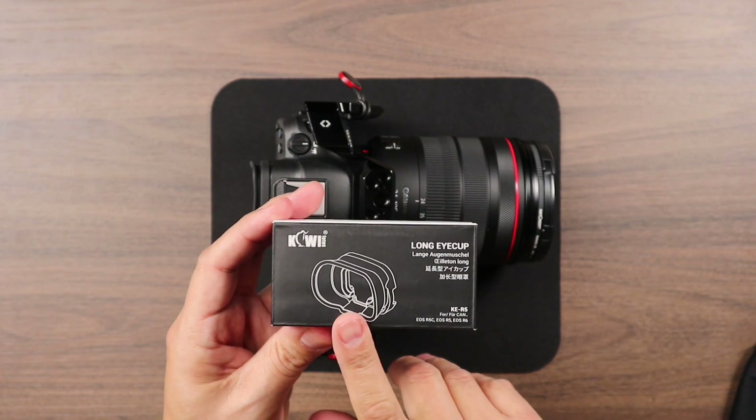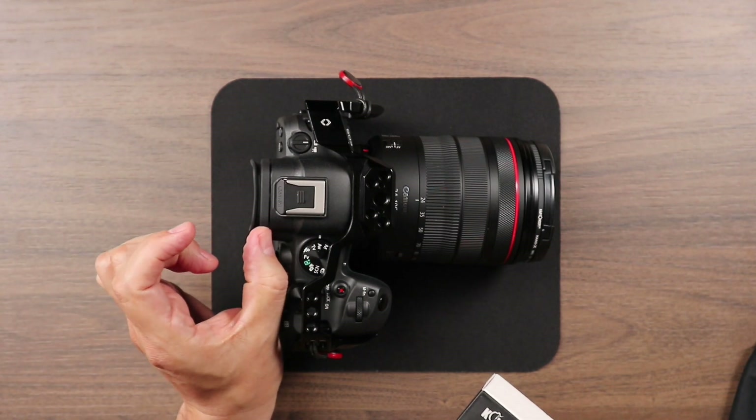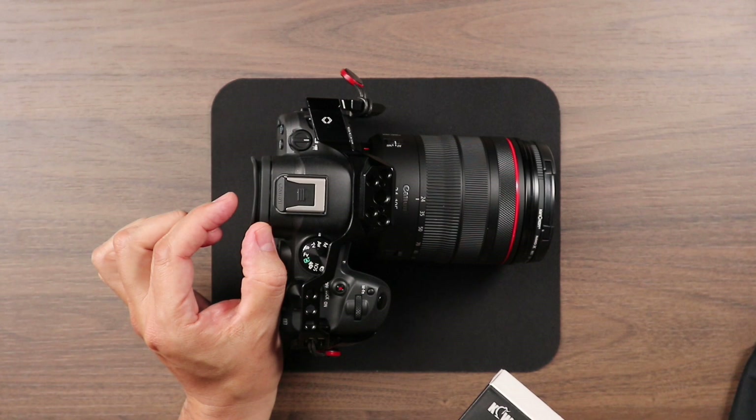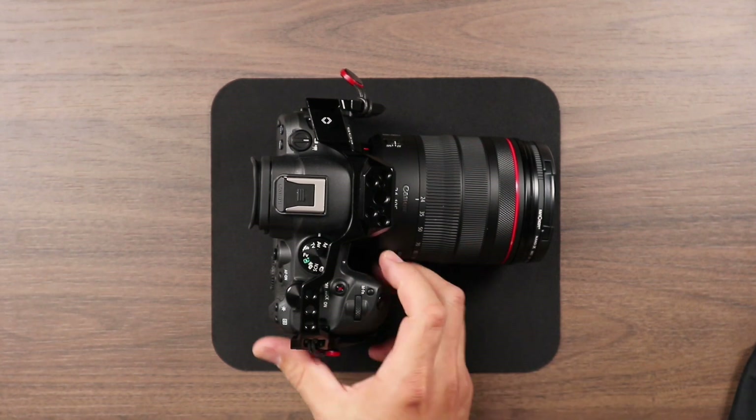This gives you about 24 millimeters — double the distance from the body of the camera at the viewfinder point to the end of the eye cup. So let's go ahead and open up this kit and look at what's involved to install this. It's not very complicated, but we'll go ahead and cover what's in the kit.